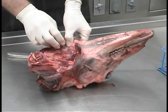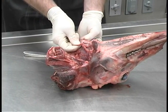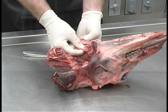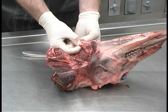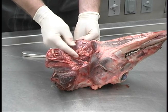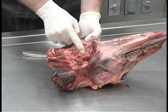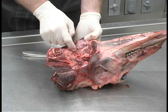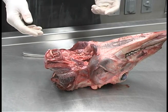Now this tissue on either side of where the lymph nodes were — kind of lumpy tissue — this is salivary gland. This is not suitable for chronic wasting disease testing. You do not want to submit this in place of the lymph nodes. It has a rough appearance and it feels lumpy when you rub your finger over it.